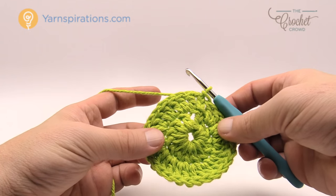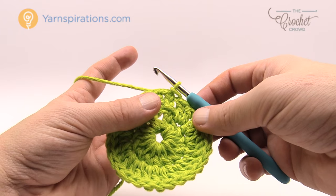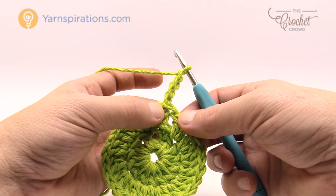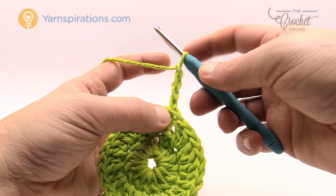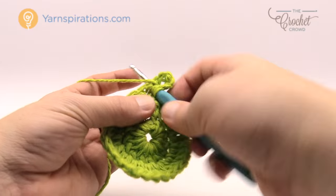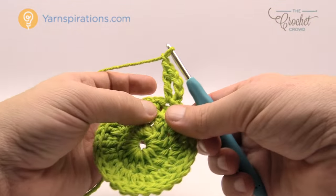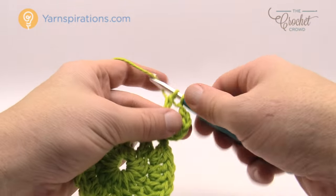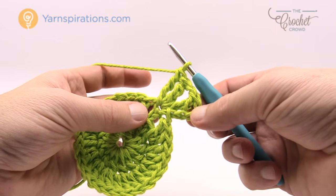Round number three is where we start making the shape, like the leaves that you see. We're going to chain four — as per the instructions, a chaining of four counts as a treble. It says to do one treble, chain one, and two trebles into the same stitch. To do a treble we wrap twice, go into the same stitch, and pull through two, two and two. Then chain one and do two more trebles into the exact same stitch. So we're making like a turn — visualize these as triangles and not leaves. There is your corner.